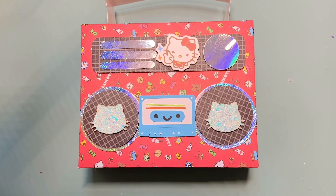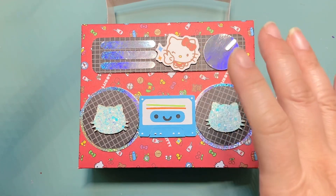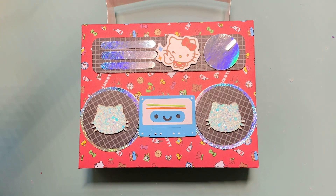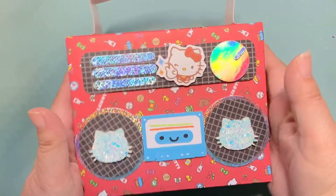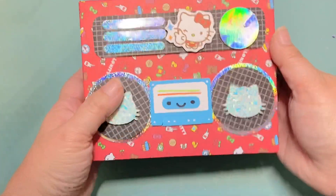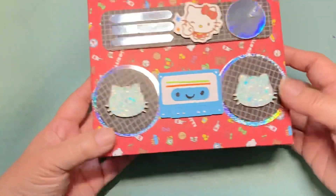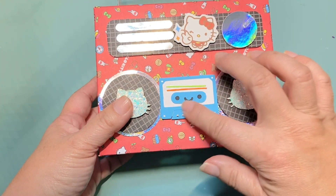Hey everyone, it's Jenny. I'm back with another project share. I've been wanting to make this boom box that Christian inspired all of us to make — she even modified it once the KS Craft cassette tape dies came in. Ever since she did that I've been wanting to make it, but I couldn't figure out what papers I wanted to use. I finally figured it out and made a Hello Kitty one, which is going to someone special. I really wanted to make it Hello Kitty themed and I'm pretty happy with how it came out.